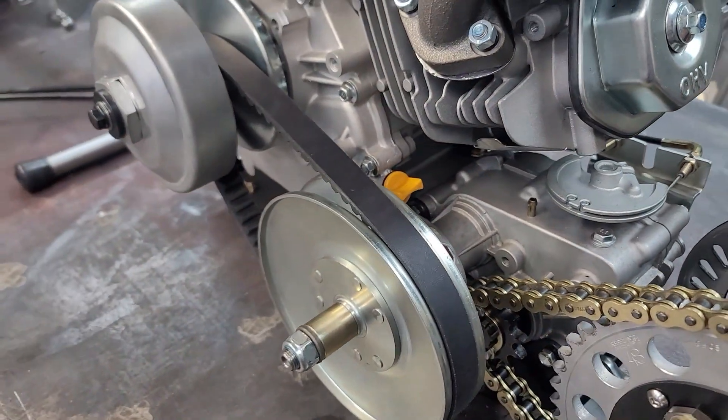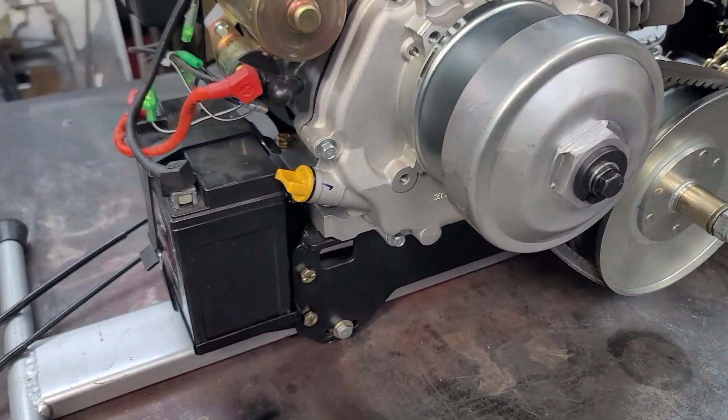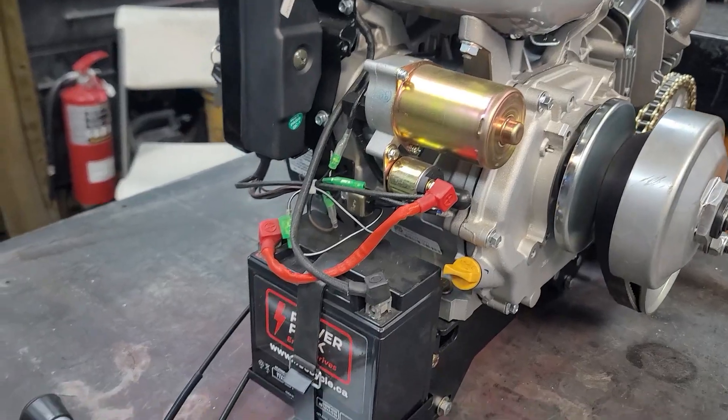The gearboxes are mounted on PowerPak brackets, as are the engines, and all this stuff has been pretty readily available. If you'd like to add a battery, you can put one on the front of your PowerPak, keeping it right under the starter.